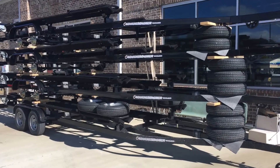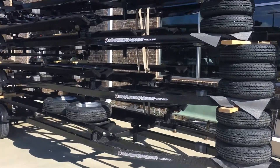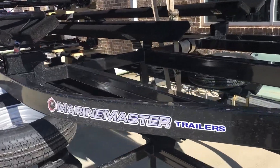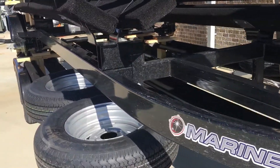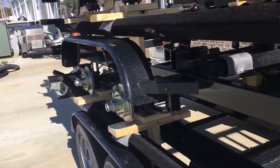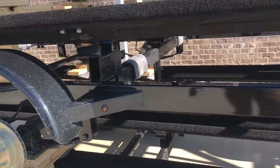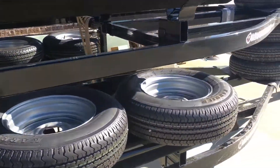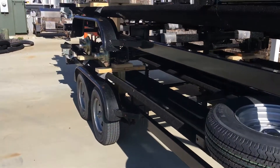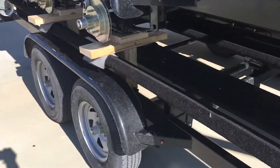Hello, Blue Evans here and today I'm with Marietta Marine. I'm going to be showing you the 2021 Marine Masters tandem axle with brakes tri-toon trailers. These trailers here are set up to fit your 22 and 23 foot tri-toon boats, which is going to be adjustable.